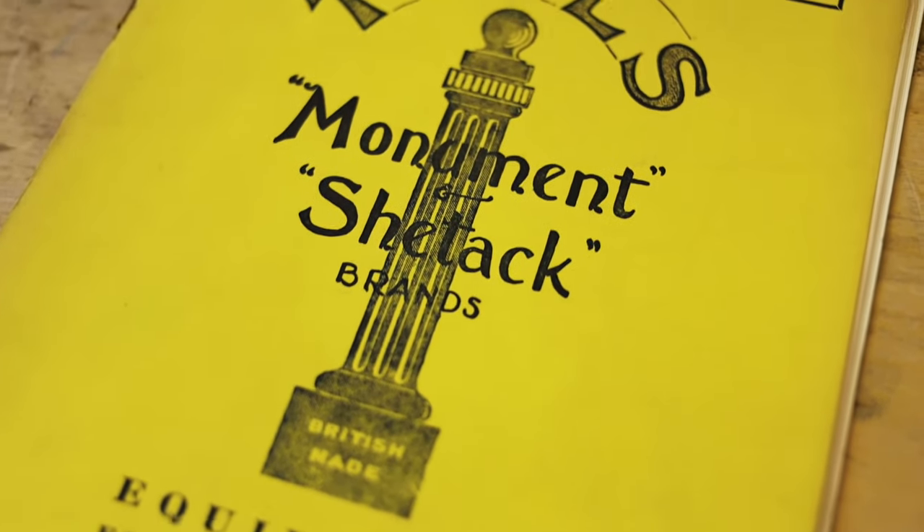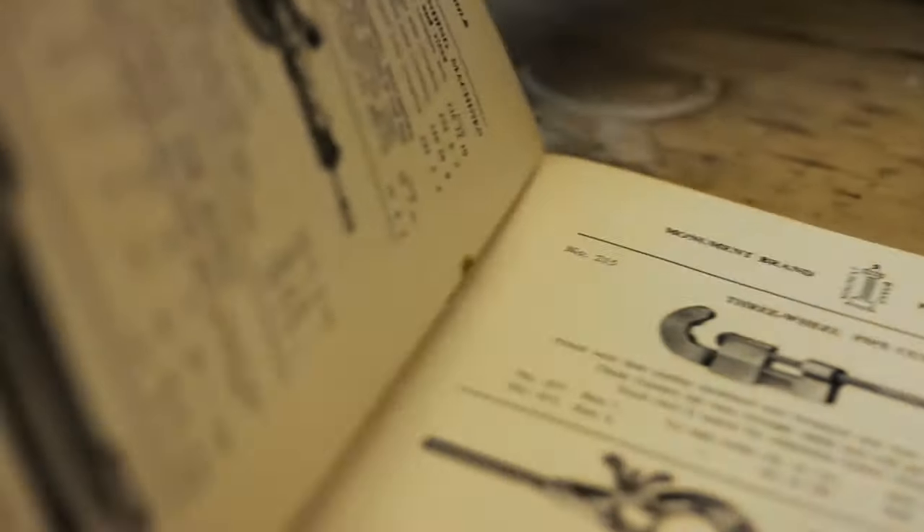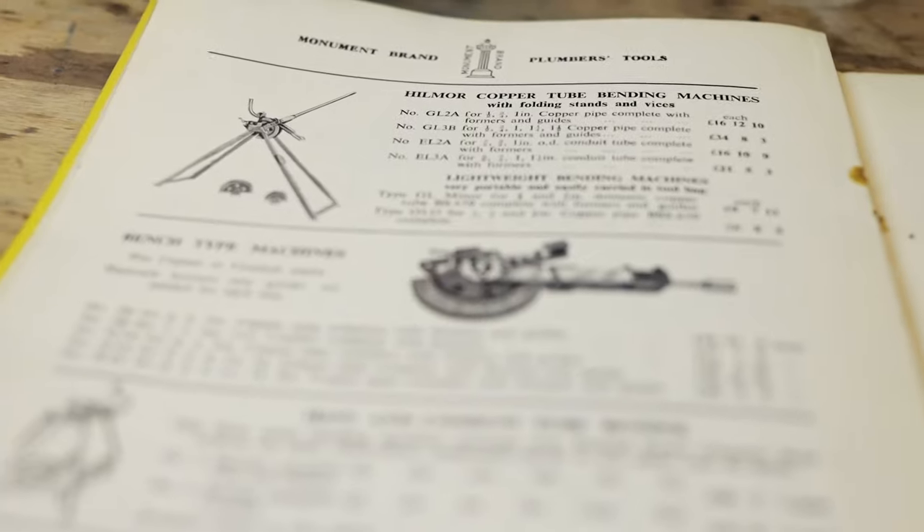Monument has sold pipe benders since the 1950s, from the combination 15 and 22mm version right up to large stand pipe benders.